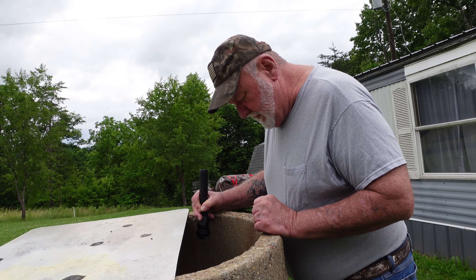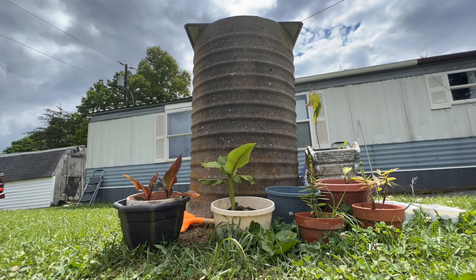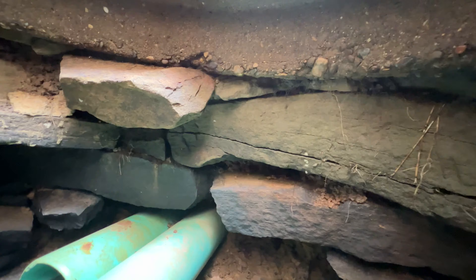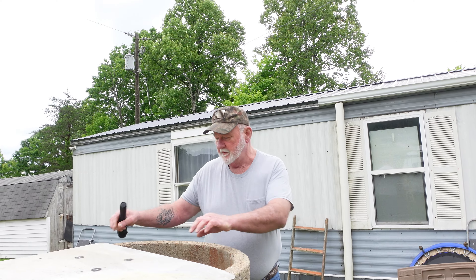We get Clorox and put it in here to help purify the water. Those bubbles down there are some ground water. When it rains, saturation in the ground soaks through the rocks and drips down in it. Well, we'll go get us a load of water.